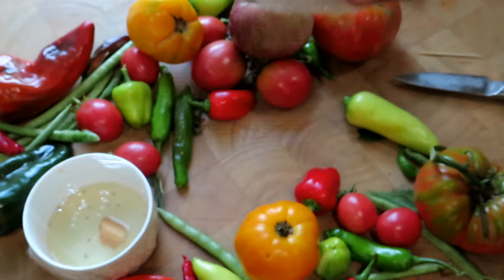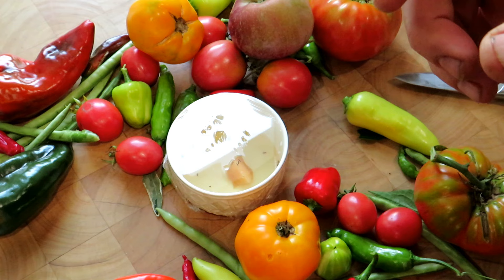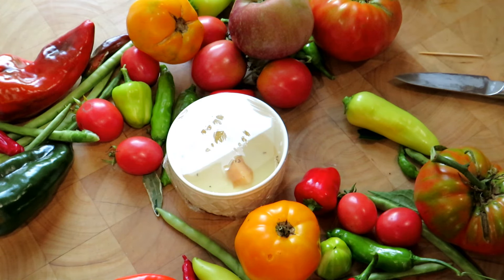Thanks so much for watching. Please check out my seed shop at therustedgarden.com and check out the video description for links to my garden blog and my garden podcast. Thanks so much for watching.